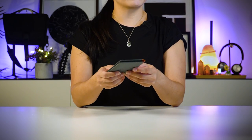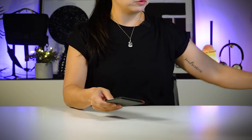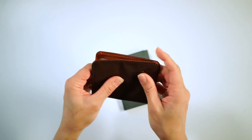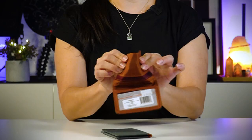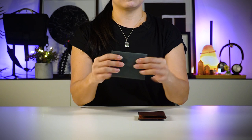This wallet is also rigid — it's got structure. Unlike this wallet from Olit, which has no structure and is very bendable and flexible. That's the difference between these two wallets.